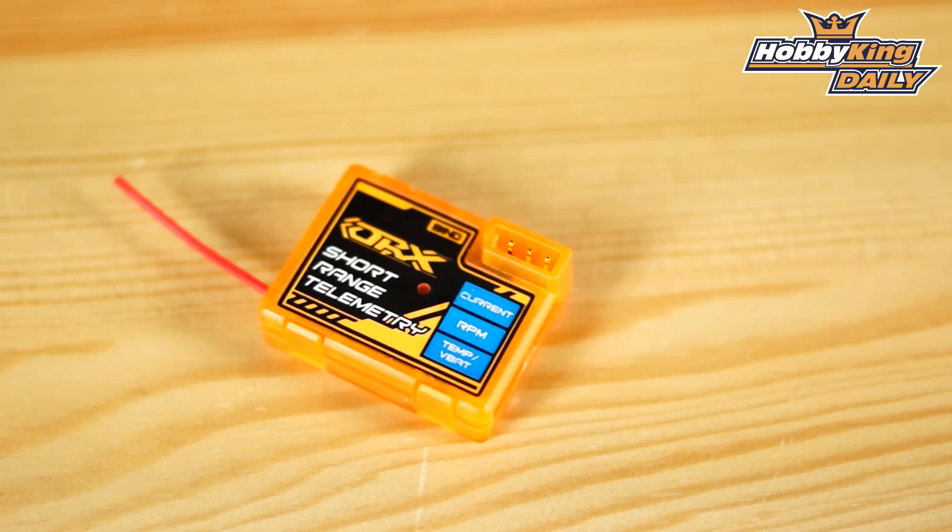This great little unit can do up to four different readings. It can do current, RPM, temperature, and battery voltage. So it's a great way to assess the condition of your model in the air. If you're testing a new setup or you just always like to know what's going on, this is a nice little unit.